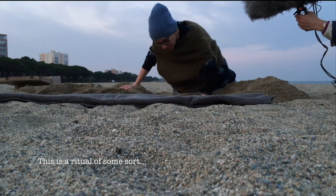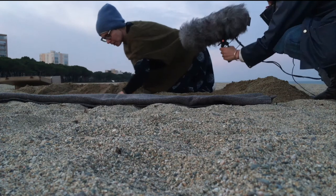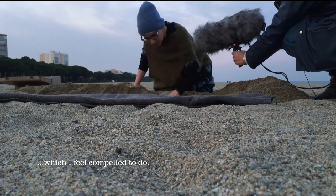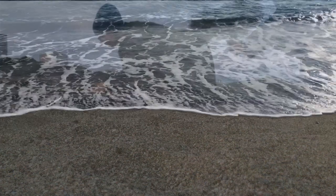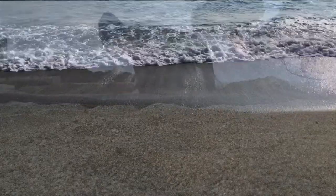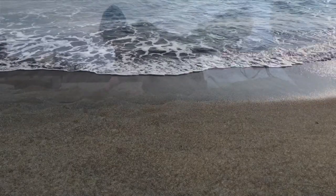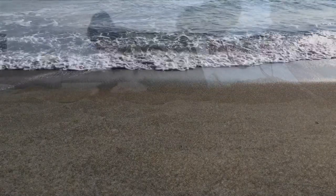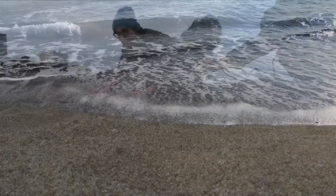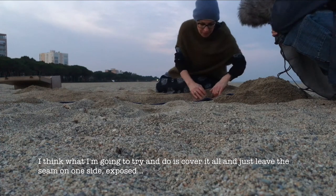This is a ritual of some sort, which I feel compelled to do. So I think what I'm going to try and do is cover it all and just leave the seam on one side exposed.